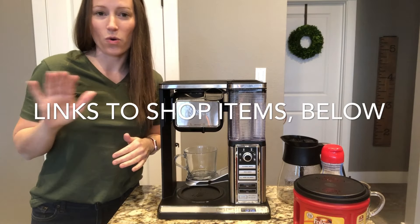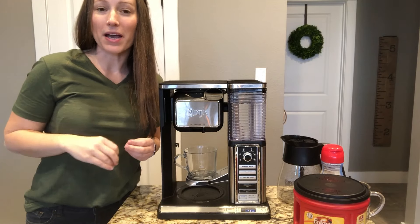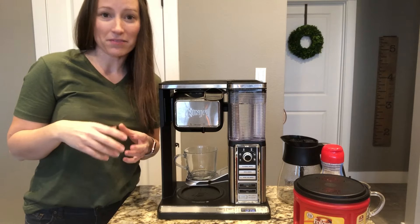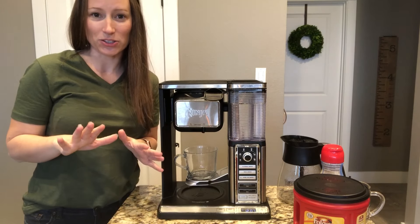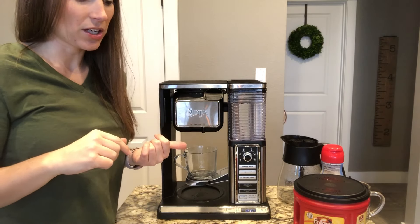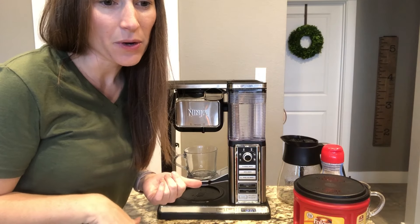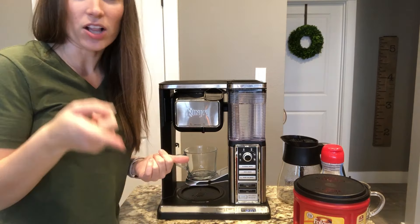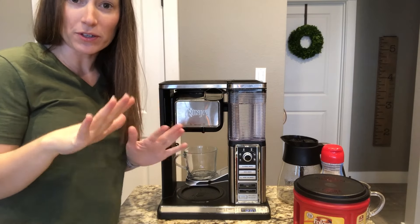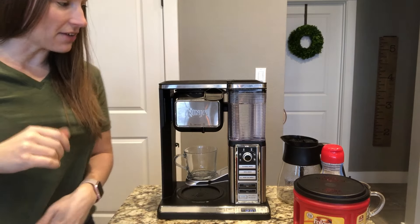It can be as simple as you want it or you can make it fancier. I'm going to make a normal cup of coffee like I do in the mornings, and occasionally I'll froth some creamer, heavy cream, or milk and show you how to do that too. This is the Ninja — it's the CF091 model and I'll link to it in the description on Amazon.